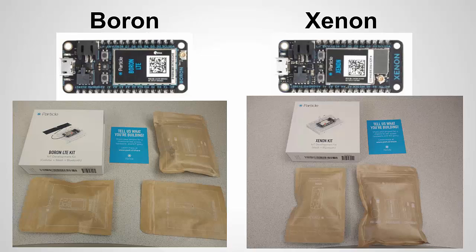Since this is an unboxing video, I'll show the boxes for the two. I pre-ordered these, so I got them early — I put down money during the summer of 2018 and just got them in early November 2018. The boxes come with the board, a breadboard, resistors, and LEDs so you can get started testing right away. It also comes with a USB cable, and the Boron, which has cellular capabilities, comes with a cellular antenna.